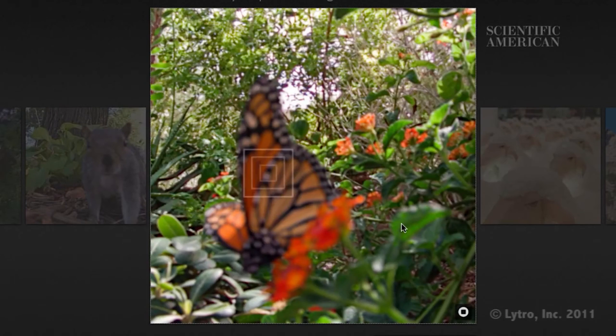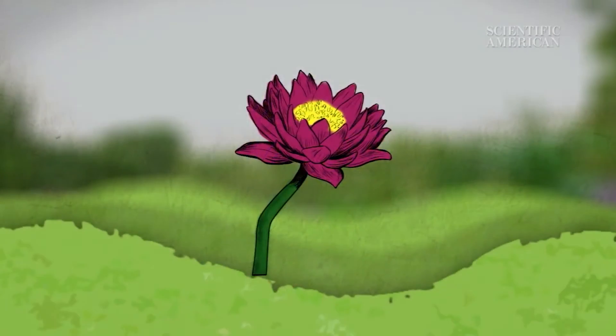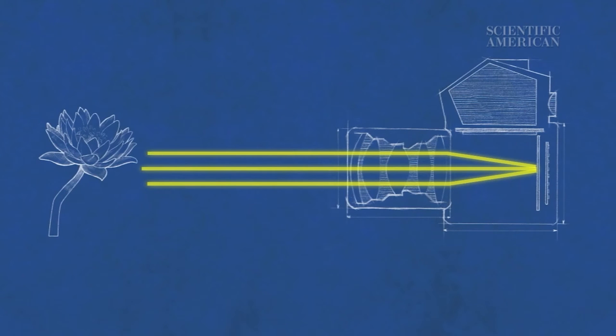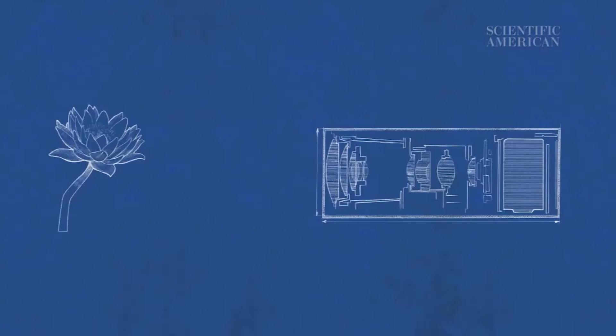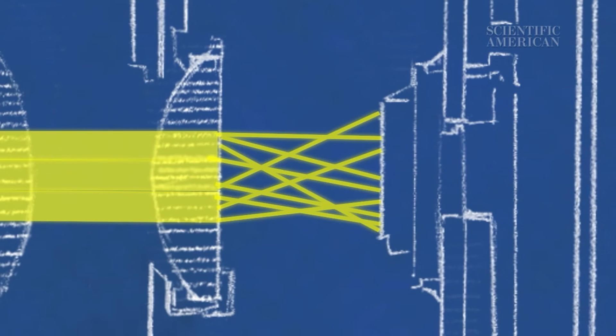A light field camera lets you fix the focus of an image even after it's been taken. The image sensor in a normal digital camera adds up all of the rays of light around whatever you're photographing and counts them as a single amount of light. It's helpful to use music as an analogy. Taking a conventional digital photo is like recording all the instruments in a band all at once. A light field camera, on the other hand, would be like recording individual instruments on separate audio tracks, because a light field camera uses a special sensor to record the color and intensity of light traveling in every direction through every point in space.